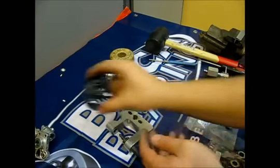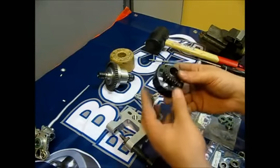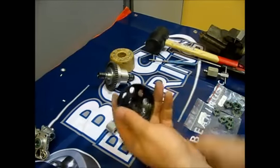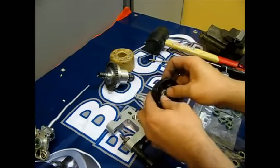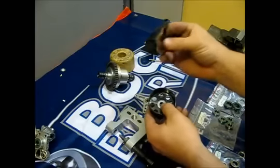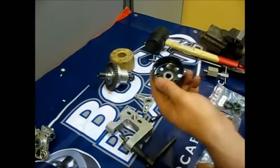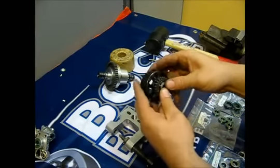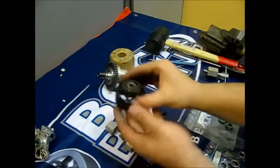For the clutch bell, you cannot use the mounting device because it is too small to put the clutch bell in, but you can press them in with your fingers, or you can use the clutch shaft to press them in. One side installed, front installed — finished with this.